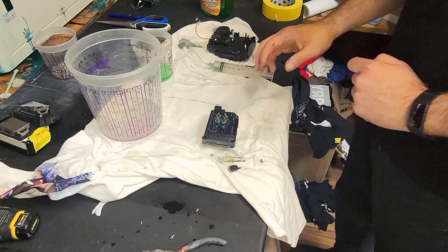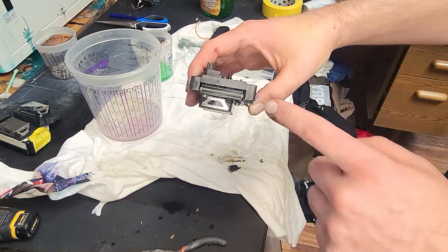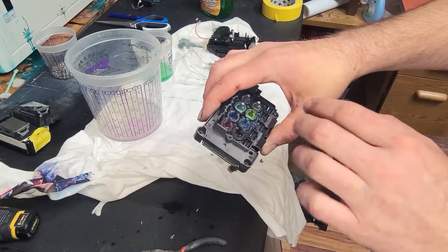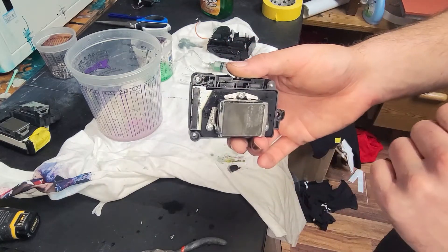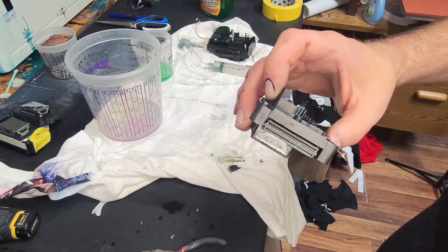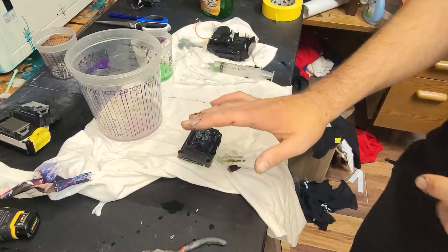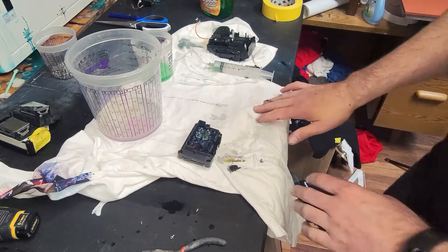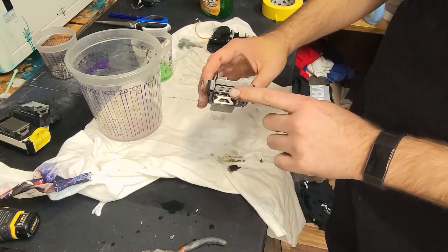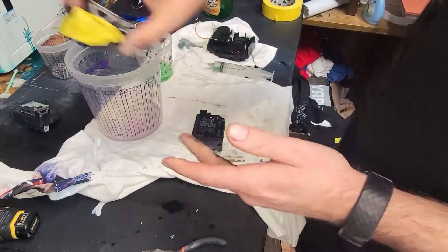One thing that is very crucial to doing any of these methods when the head is out of the printer is that you make sure this stays dry. You really don't want to get any liquid on anything outside of the nozzle jets on the bottom — everything else needs to stay dry. If you do get it wet, it's not the end of the world, but you need compressed air to blow it out and make sure it stays dry before you plug it back in. So most of the time I'll just tape this up, like I have on this demo unit here, to help keep it dry.